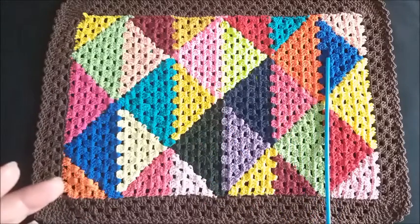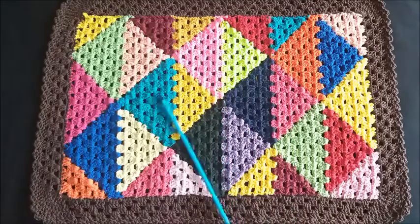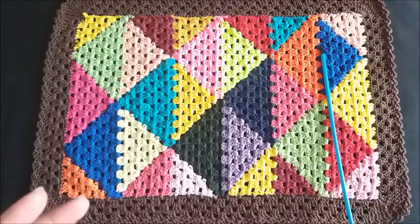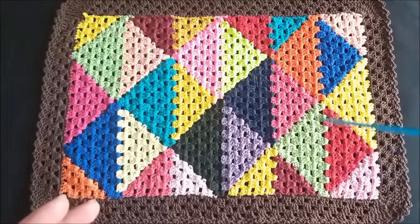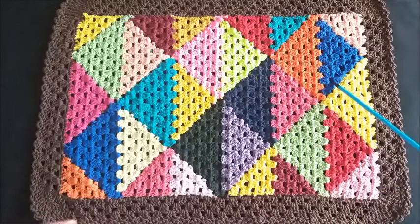At each stripe here I finished off one, then finished off the other. To make this rug it is a multiple of four plus three — I used a total of 63 chains. The width came to 44 centimeters and the length 65 centimeters.